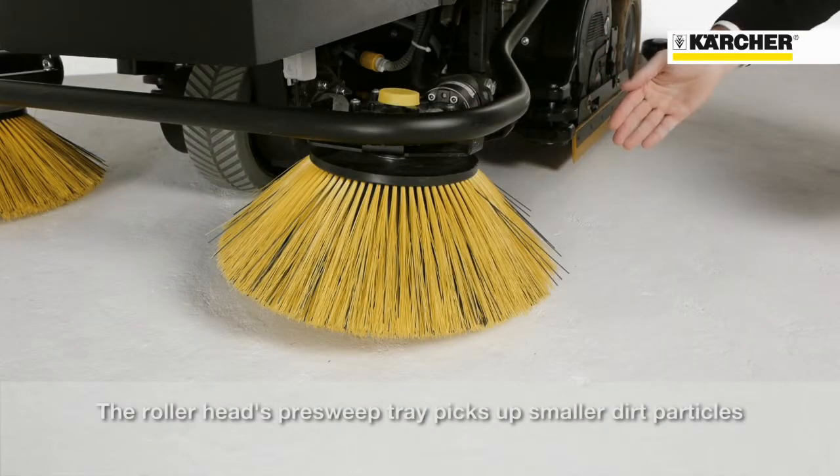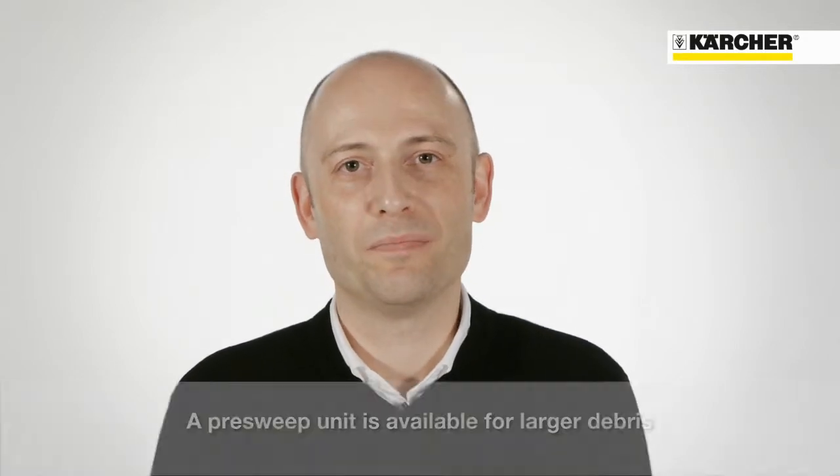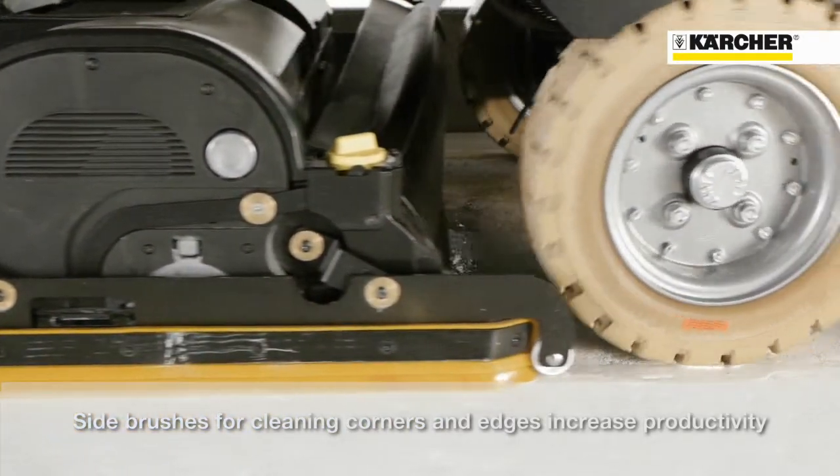Small dirt particles can be picked up by the airbrush head. For large dirt particles, the sweeping unit is also available. Side brushes make cleaning up to edges easy and improve productivity.